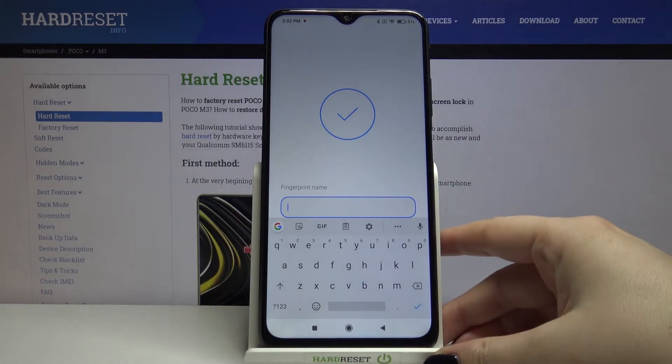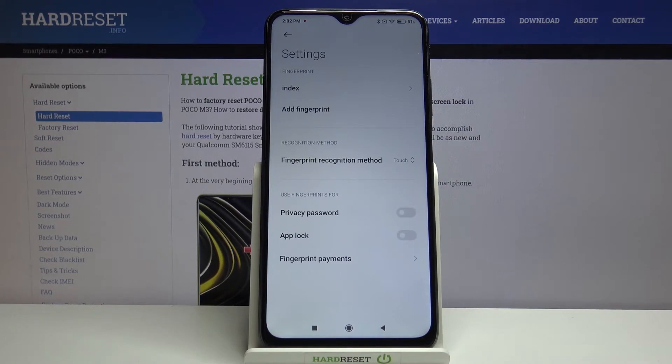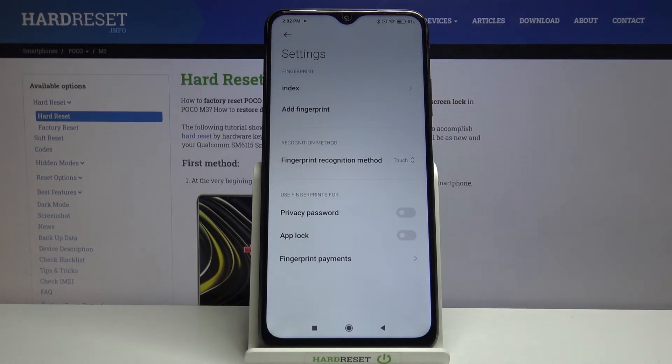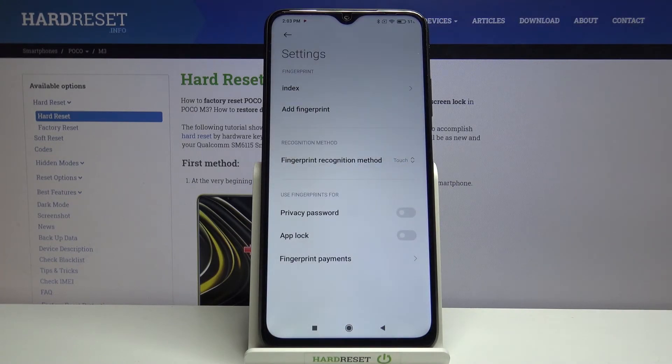Here we can rename the fingerprint — just tap on the name field and rename it, then tap Done. We can see the fingerprint settings: we can tap on it to rename or remove it. You can also add another fingerprint. Under recognition method, you can choose to unlock by touching the sensor or by pressing the power button. Below that, you can decide what to use your fingerprint for — privacy password, upload, or fingerprint payments.